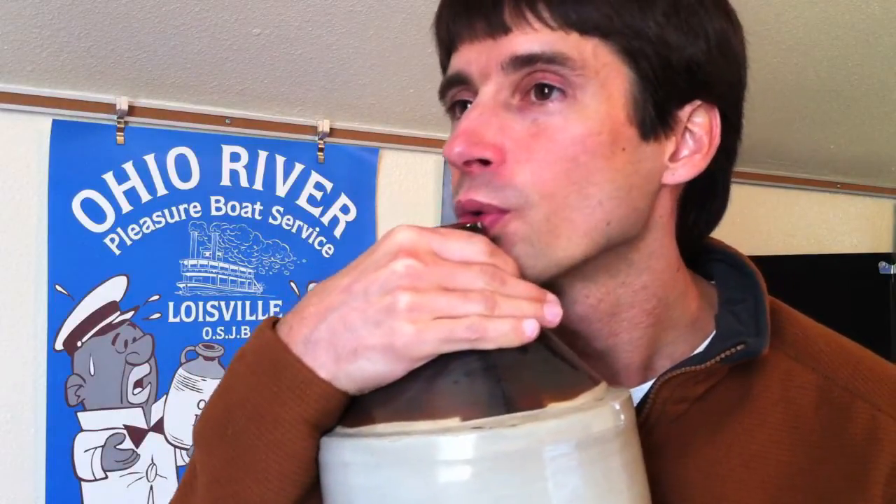The placement of the jug is kind of important. You want to have it maybe about an inch away from your lips, and you're not playing the jug like a lot of people think — you're playing straight into it, like it's a trumpet mouthpiece or a trombone mouthpiece. Straight into it and about an inch away.